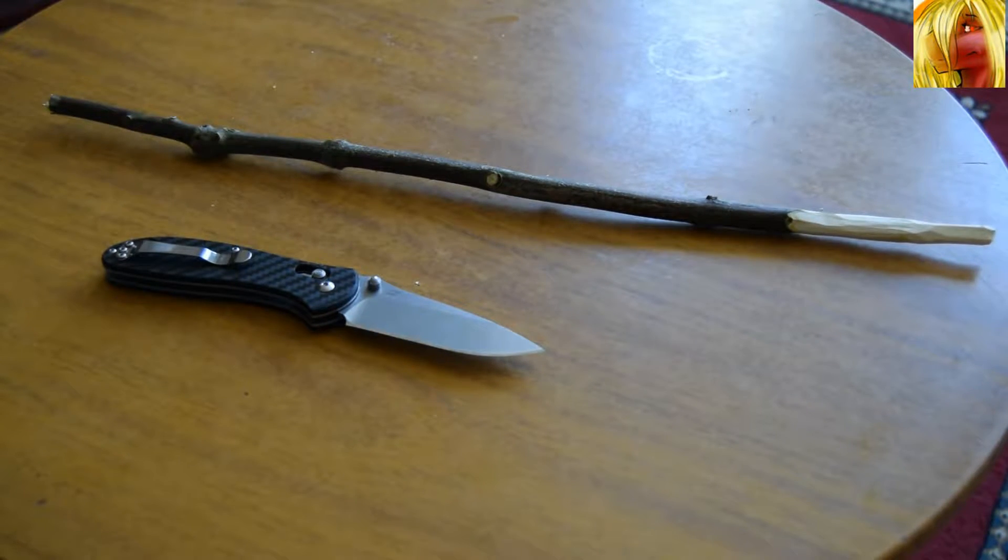What's up YouTube. Tenchi Arizonia of the Jackalope Crew here with the GANZO G7392-CF, the CF standing for carbon fibre. Now this is the first of probably three or four follow-up videos regarding this knife.